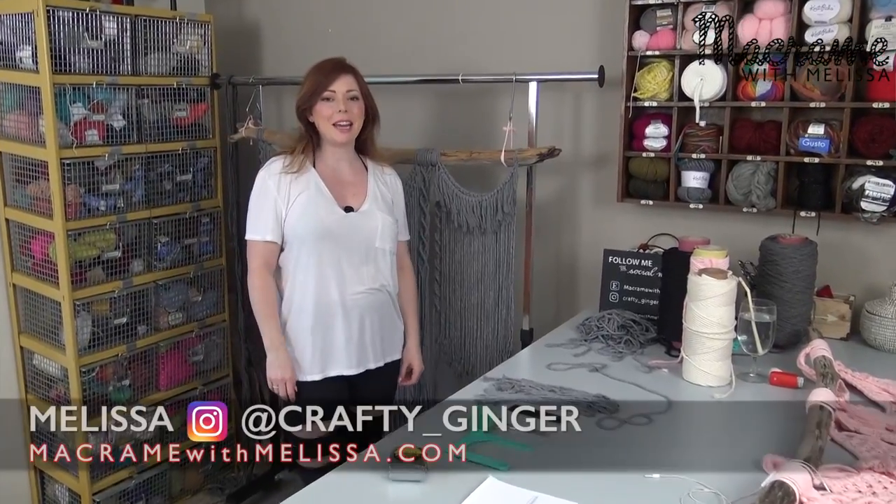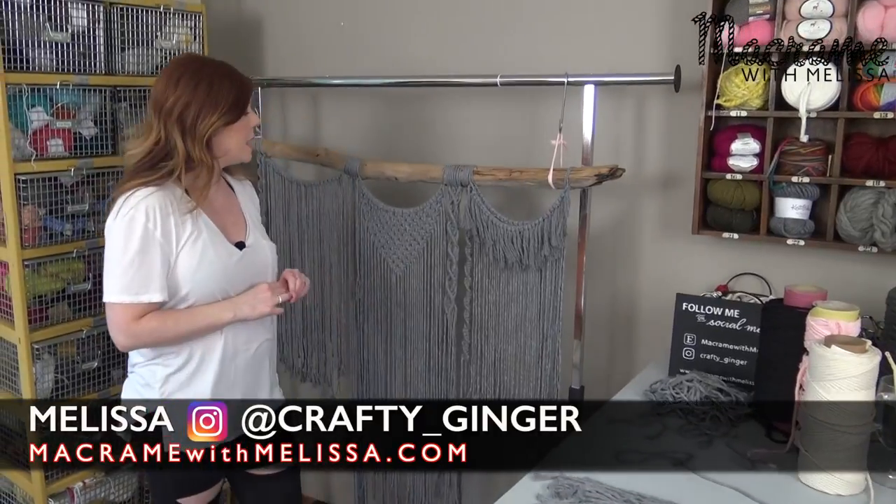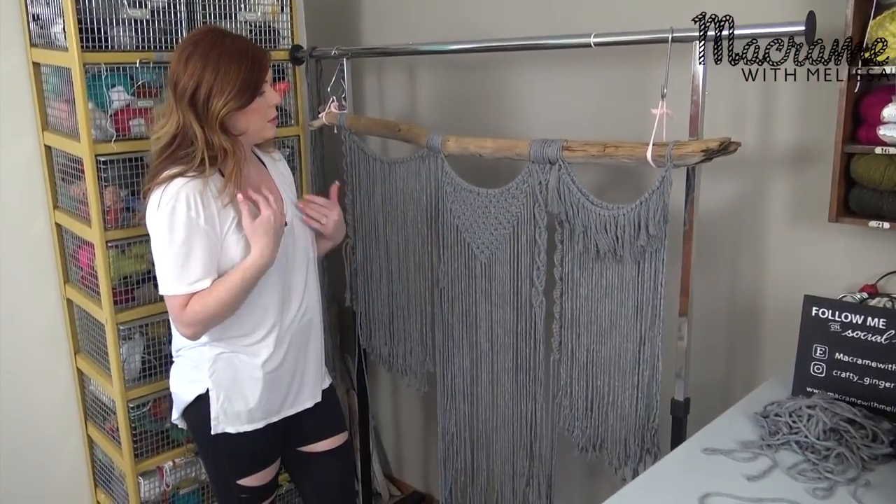Hello, I'm Melissa the Crafty Ginger. Today I'm going to show you part two of the advanced macrame wall hanging. This is definitely advanced, I would say, but just persist. You can do it. These are all basic knots.